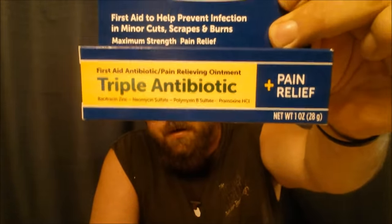What I put on a wound is triple antibiotic ointment. They have cream and ointment — I prefer the ointment because it repels water. I also get the kind that has pain relief in it, since if you have a wound it's probably going to hurt, so it doesn't hurt to have that pain relief in there.